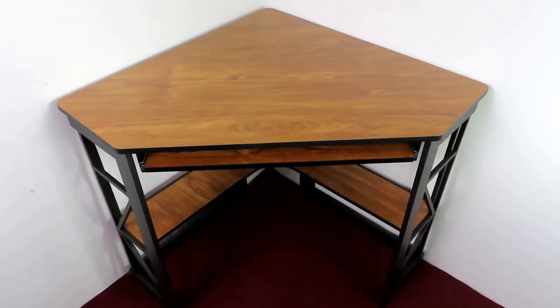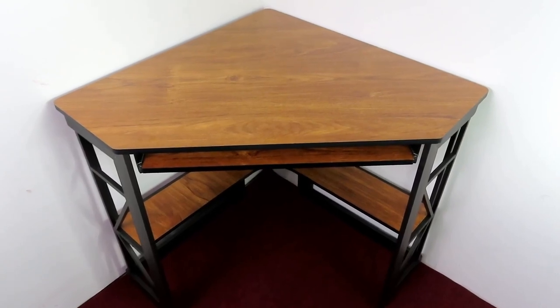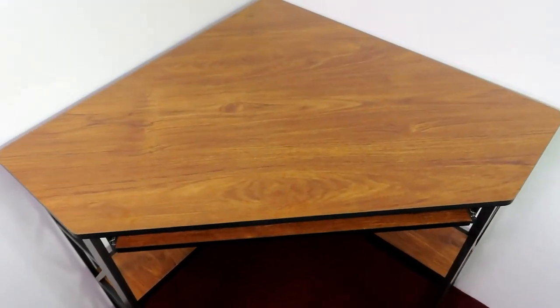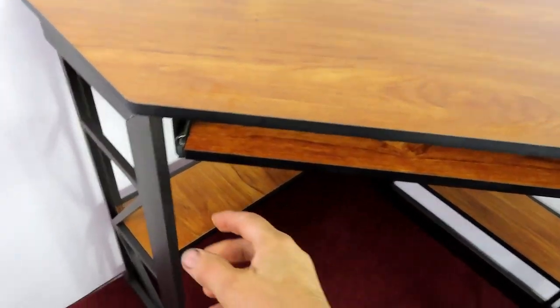I bought this corner desk for the PlayStation and the virtual reality kit, so it's kind of out of the way and we won't bump into it as much. I went with this one because I like the way it looked — this is the teakwood color and it's got nice black accents on it.